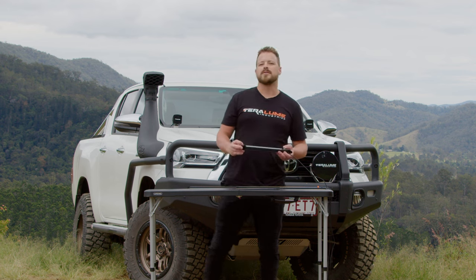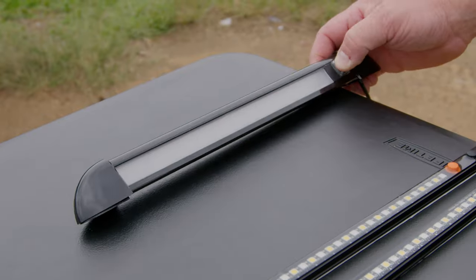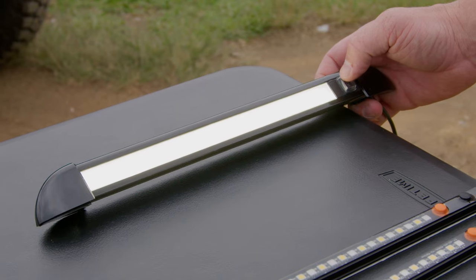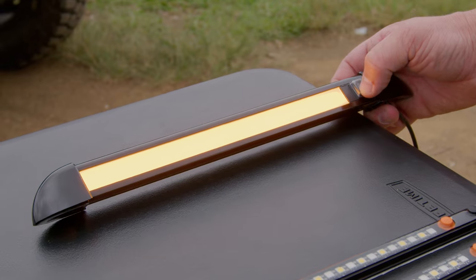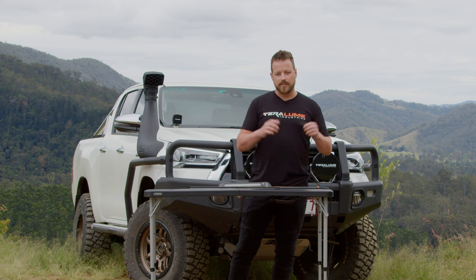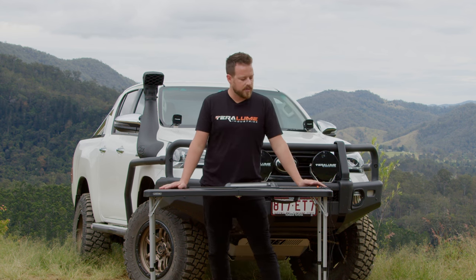The caravan light is no different. This is the latest addition for us, featuring a 360mm body and a diffused face. There's an external switch for white, amber, and off, and of course you've got your one metre of cable and the same plug, allowing you to plug any of our accessories in as well.